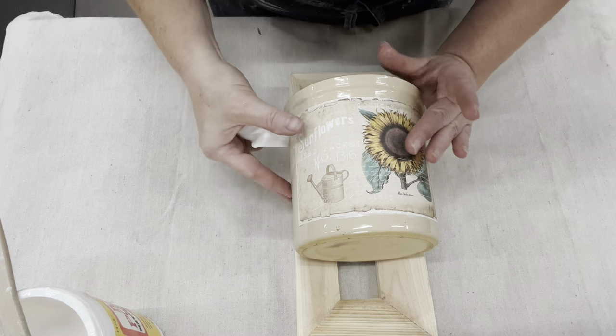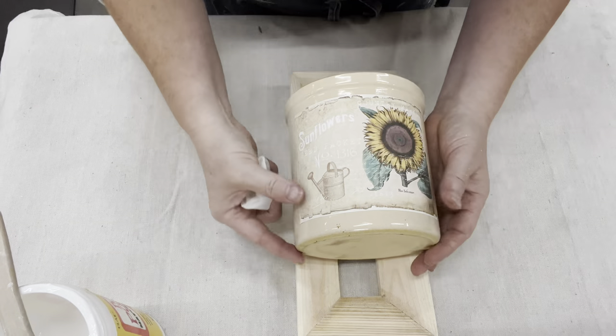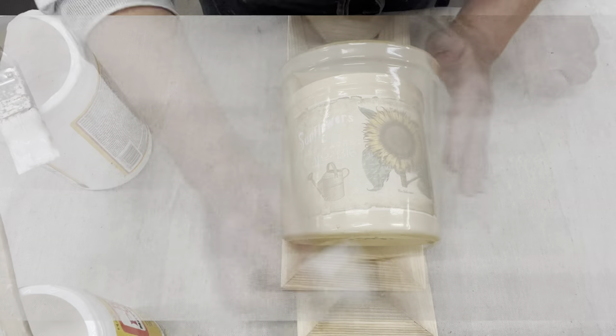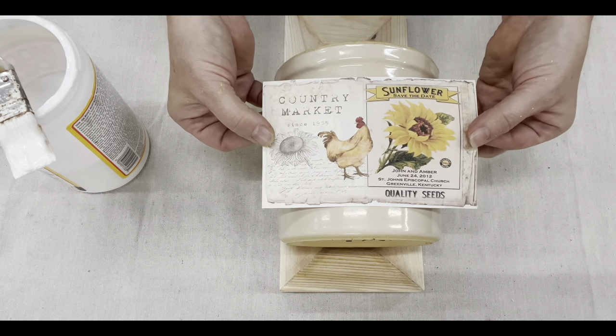Before the Mod Podge dries, I go around the edges to make sure it is straight. I can shift it just a little bit, but you've got to be careful because that paper's wet so it might tear.